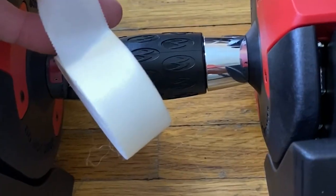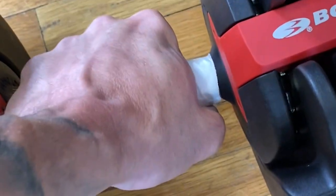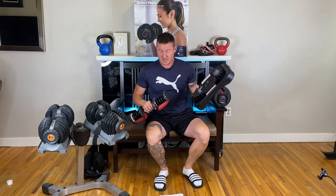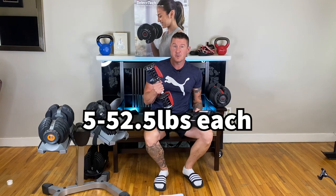All you gotta do is get some grip tape — bam, no more cancer, and you can actually grip them. This pair of Bowflex SelectTech 552 dumbbells was $566 from Walmart delivered. It came with these plastic trays and the two adjustable dumbbells, 52.5 pounds each.